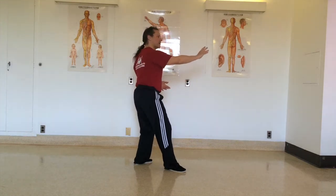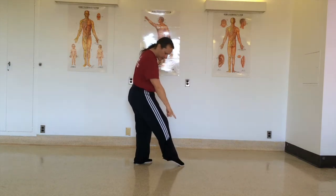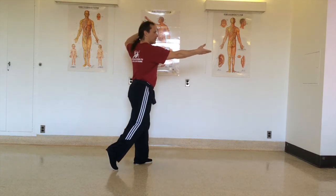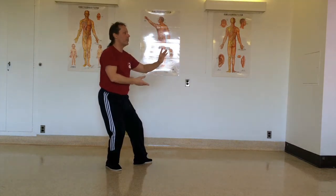Once the weight shift has been completed, adjust the foot by bringing the toes in line with the heel. Open — as you breathe in — touch the toes, bring the hand close to the head and push.